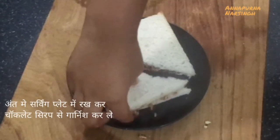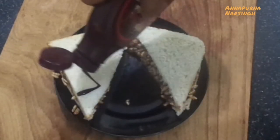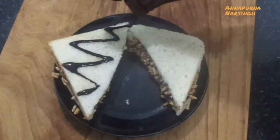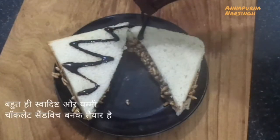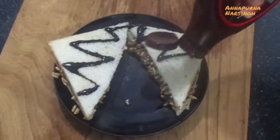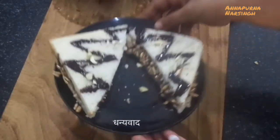Place in a serving plate and garnish with chocolate syrup and some more chopped dry fruits. Enjoy with your family and friends. If you like this video, don't forget to like, subscribe and share with your family and friends. Thank you.